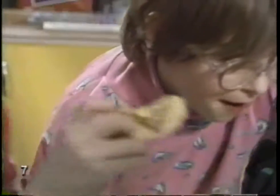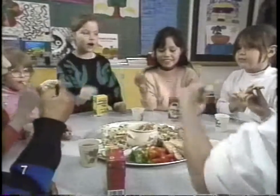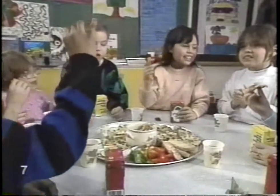Apple and peanut butter too. I like peanuts. She likes peanuts.